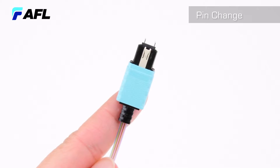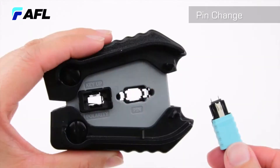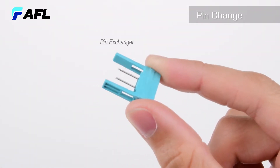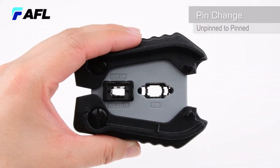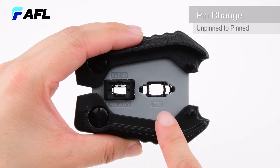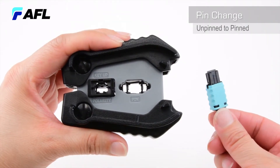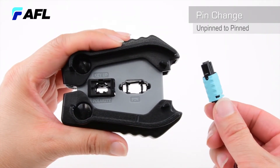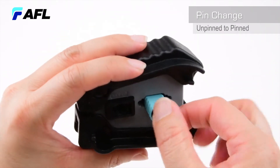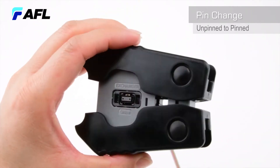Pins can be reconfigured in the MTP Pro connector through an easy process using the MTP Pro Field Tool and pin exchanger. To install pins in the MTP Pro connector, first locate the pin change port on the MTP Pro Field Tool. The connector key can be faced either up or down during this process. Insert the connector into the pin change port until it latches into position, then turn the field tool around to the exchanger only side.